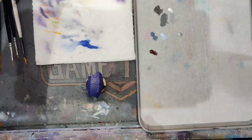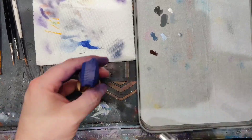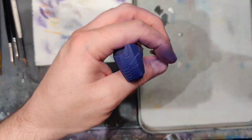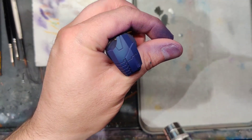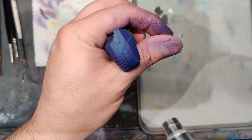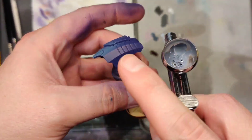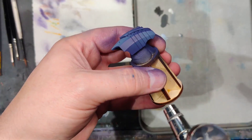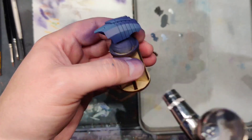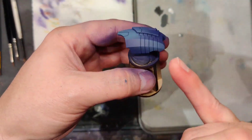Now that you've got your purple on, we're going to take some Somber Gray again mixed 50-50 with thinner and start building up our highlights. Somber Gray is a pretty dark gray but it's still lighter than this purple, which gives you some control on highlight placement. Going up the top center of this leg plate and then hitting the edges pretty solid on the front part of the edge, then bleeding it back along the edge. Use the bottom part of the cone of the spray to hit these edges and blend them in.